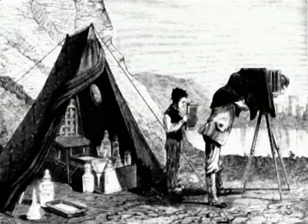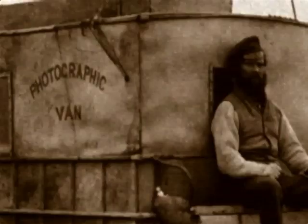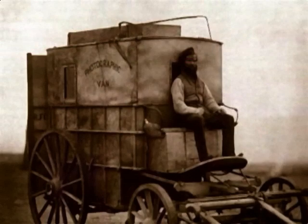Producing a wet collodion image had to be done quickly and efficiently. This is because collodion, the main chemical used, will dry up and lose its sensitivity after about 10 minutes. Photographers used portable darkrooms so the plate could be developed immediately after it was shot.